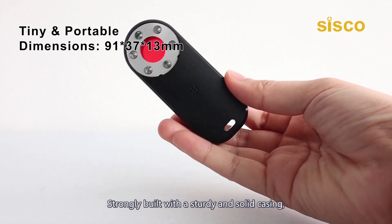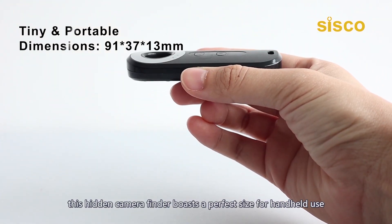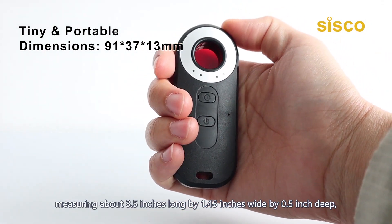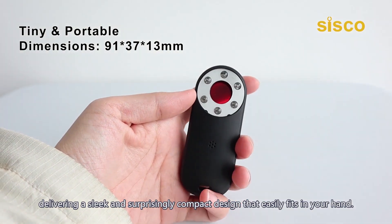Strongly built with a sturdy and solid casing, this hidden camera finder boasts a perfect size for handheld use, measuring about 3.5 inches long by 1.45 inches wide by a half inch deep, delivering a sleek and surprisingly compact design that easily fits in your hand.